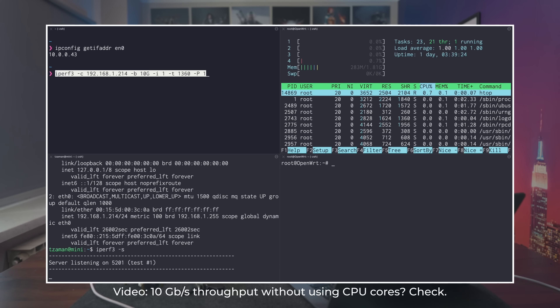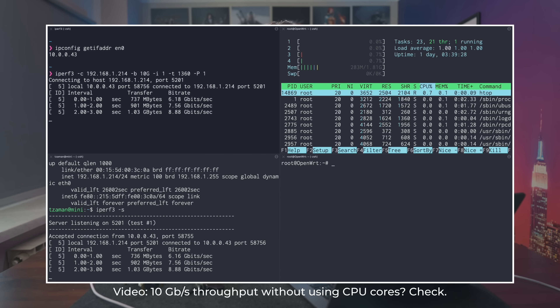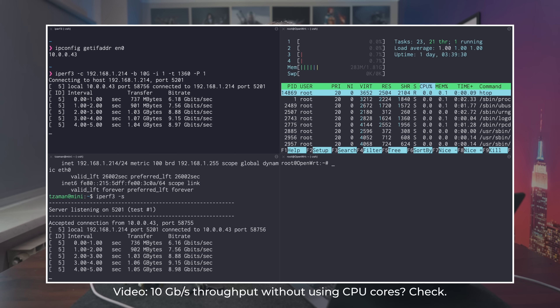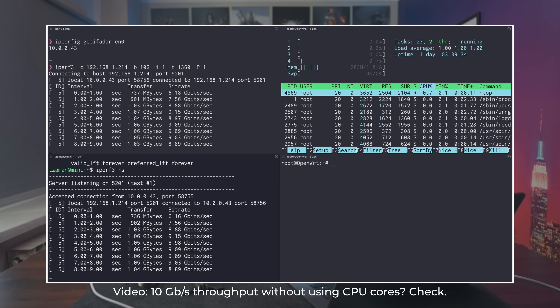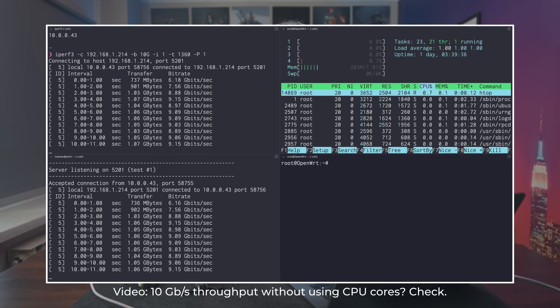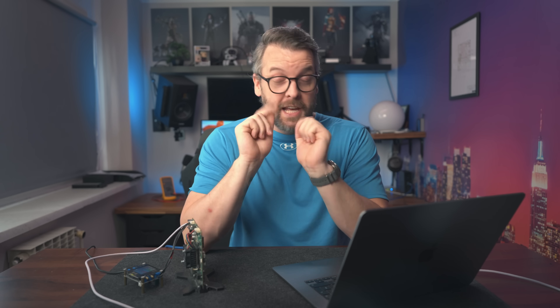Those of you who have been following my channel for a while might say: wait, didn't you already test that? Yes and no. On the yes side, we did indeed test the CPU's ability to forward 10 gigabits of data per second, but that test was done on the reference design board and the primary purpose was to verify the manufacturer's claim that the CPU can do what it says on the label.